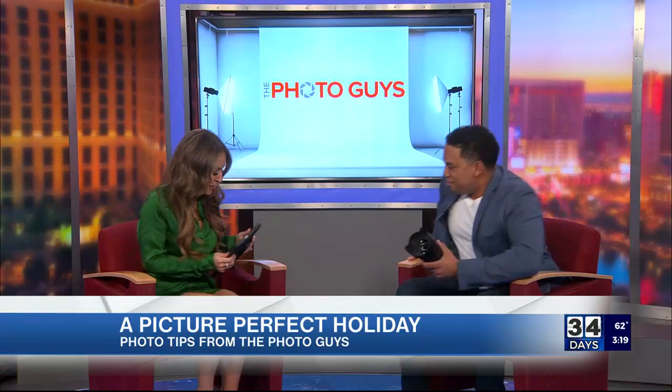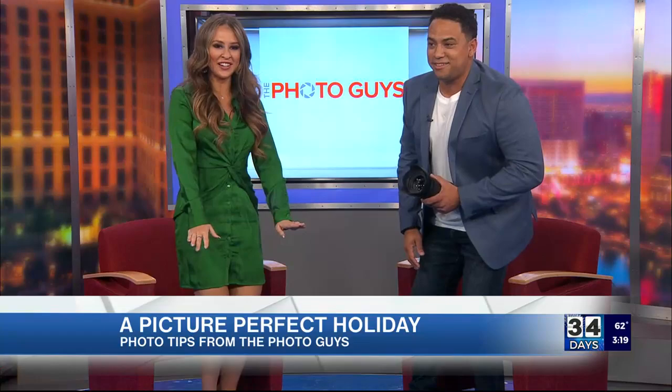We're looking at some photos on the screen here — they all look great. You brought your camera with you. Are we striking a pose? Can you give me a tip? Can we do something here? You want to hop up for a sec? We're going to stand up if that's okay with our camera people. Let's see — can we stand up? Are we in the shot?